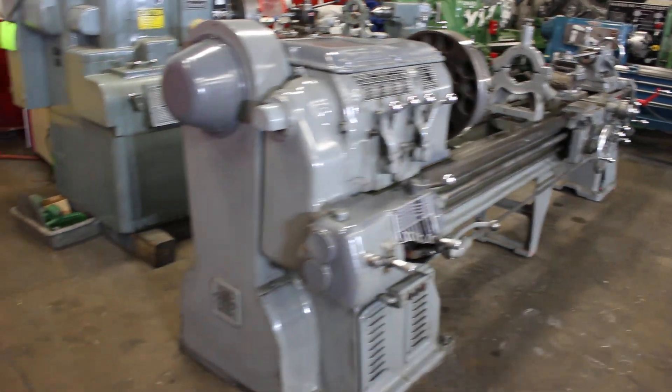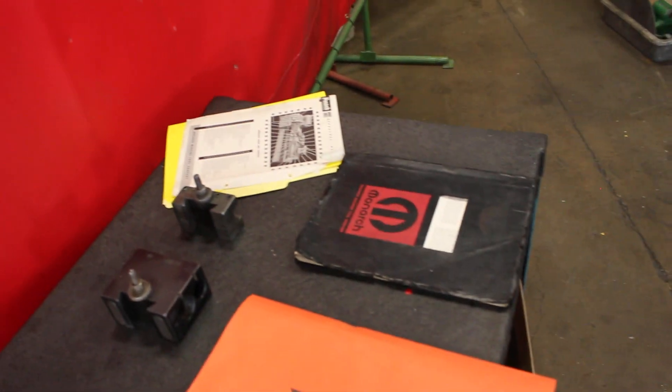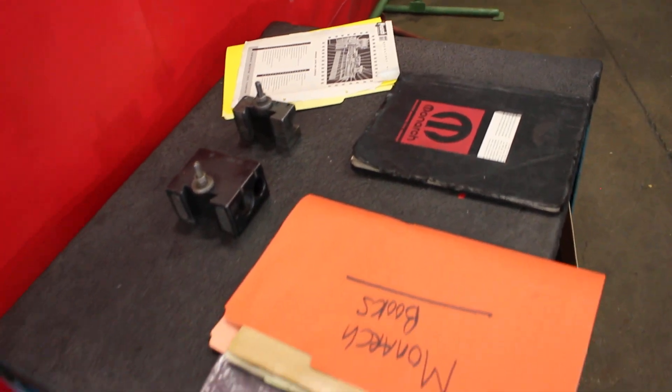We're going to go ahead and show you the machine, a little bit of tuning with the original owner's manuals, and how well this Monarch CBB performs here at Machinery Consultants.